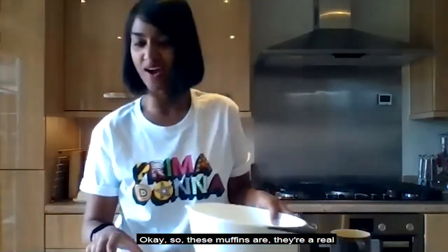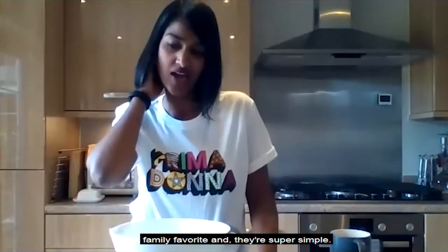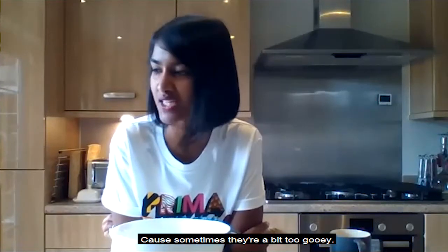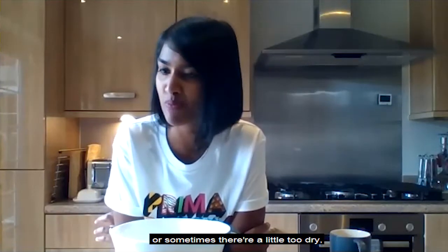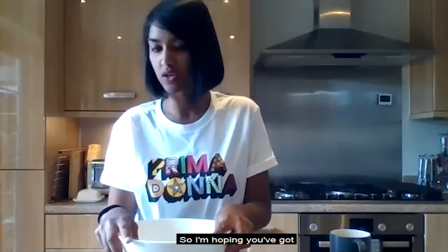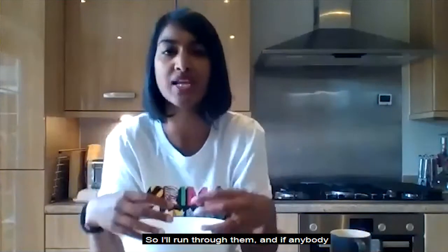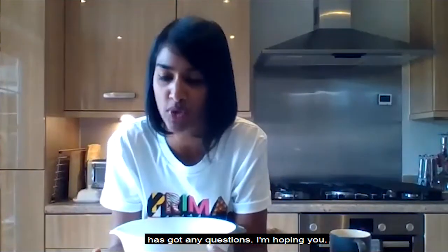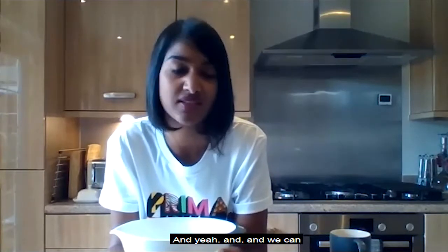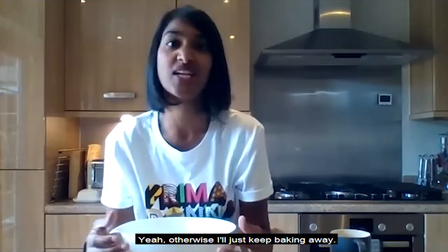These muffins are a real family favourite and super simple. I've struggled with muffins actually because sometimes they're a bit too gooey or sometimes a bit too dry, but I think these ones are perfect. I'm hoping you've got your ingredients already. If you have any questions feel free to unmute and we can talk as we're doing it.